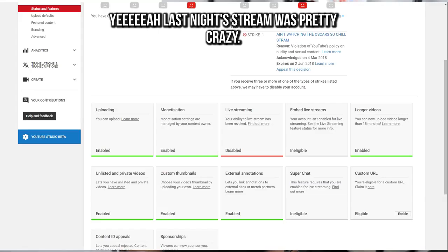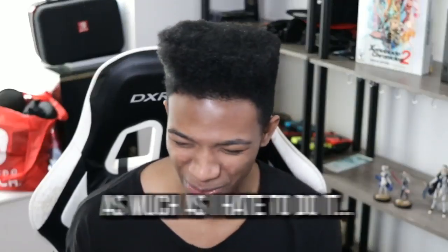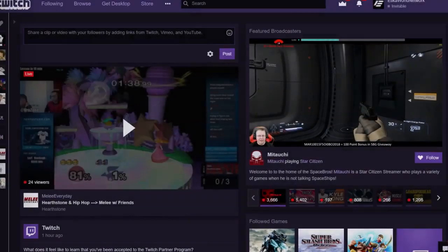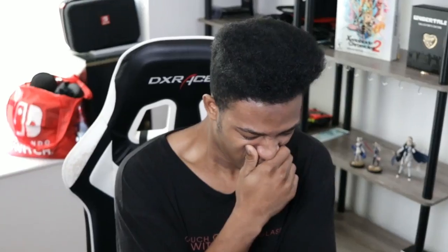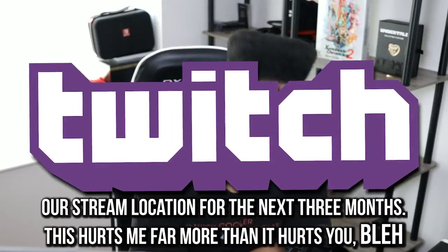Wake up in the morning feeling rested and find out I got a community guideline strike. We're going to have to break one of the sacred mantras on this channel — no Twitch — but it's temporary unless this gets fixed soon. We'll be there for the next three months. There wasn't even any explicit content shown, but I guess on YouTube that's enough to get your stuff taken down nowadays. I'll be leaving my Twitch in the description, so check that out if you're trying to keep up with stream stuff.